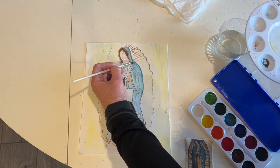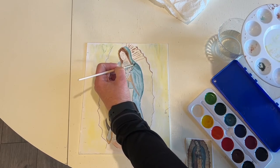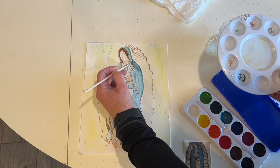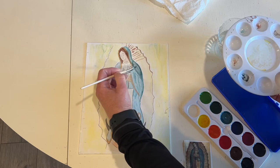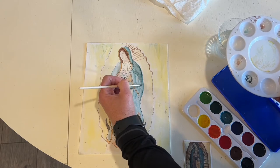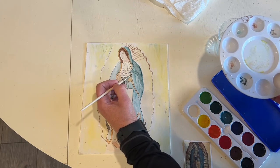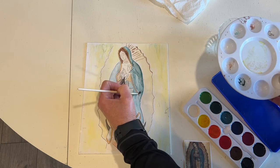I want to make her cloak a little bit darker, so what I'm going to do is mix blue and a little bit of black — it looks like it's black — to get a nice darker color and start putting it in, with a little bit more blue. I'm going to leave lighter spaces in between, and that gives the illusion of shading.